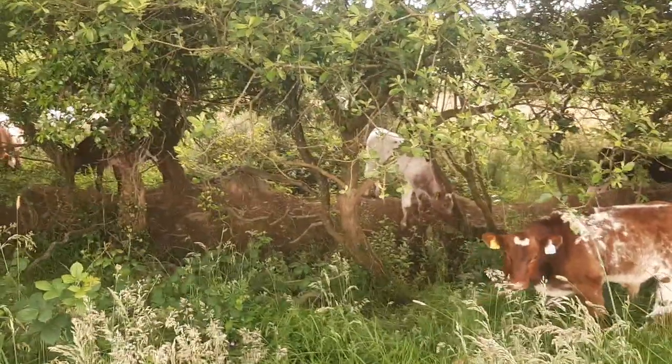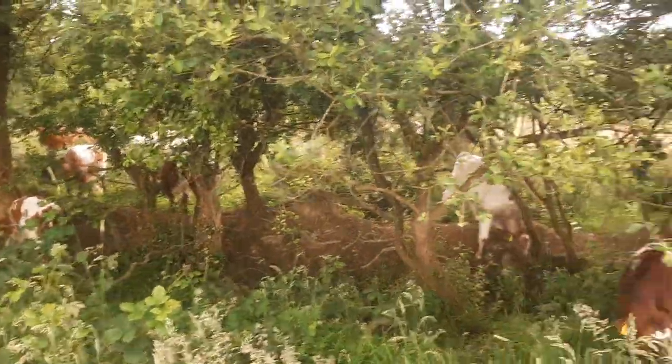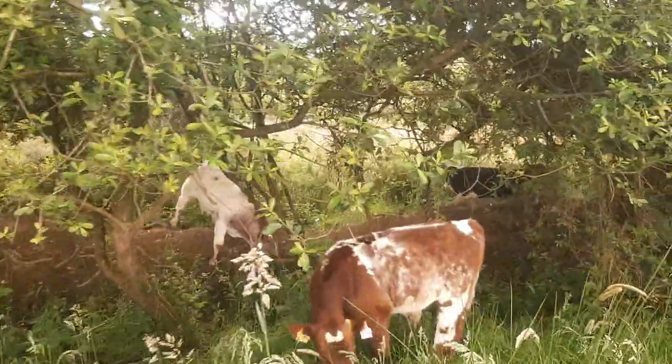I don't know if you can see these cattle — they're all camouflaged in there. They're let in here now to both sides of the hedges. This is wet ground — let me go in and show you the wetness.